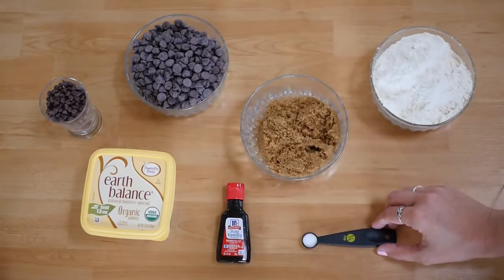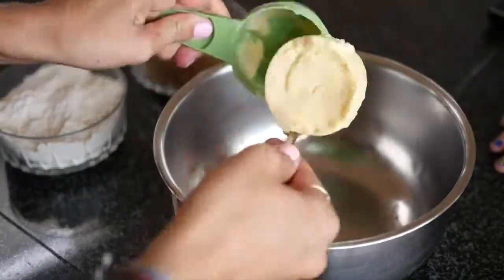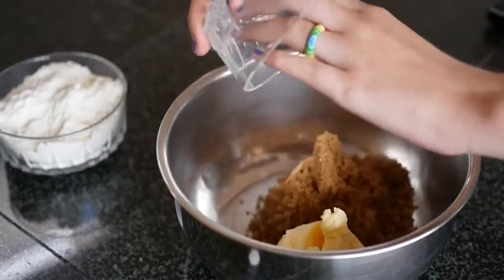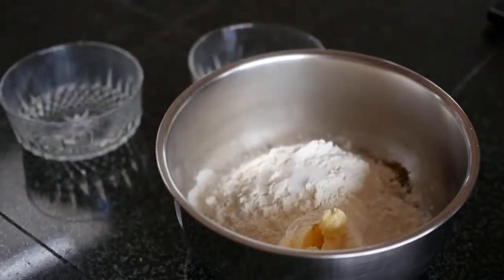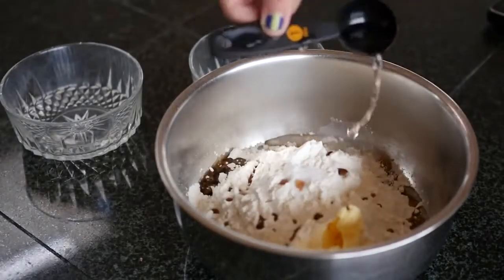You'll also need 1/4 teaspoon salt and 2 tablespoons of water. In a bowl, you're going to add your butter, light brown sugar, flour, salt, vanilla extract, and finally the water.